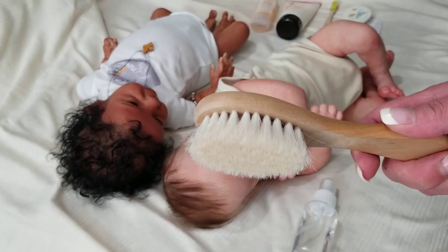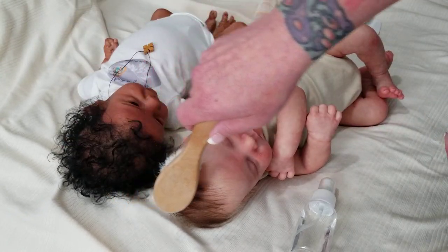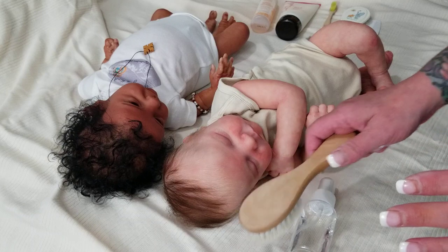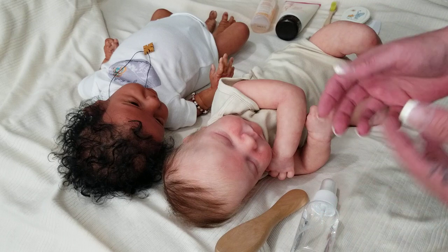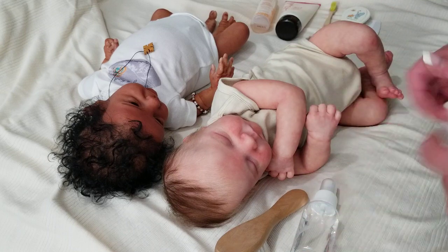I especially always use this soft brush for Oscar, my full-bodied silicone doll, because going on his head it's all silicone underneath. Your silicone dolls' hair can't be glued from the inside of the head like reborns can, so you want to be a little more gentle with your silicone doll's hair.